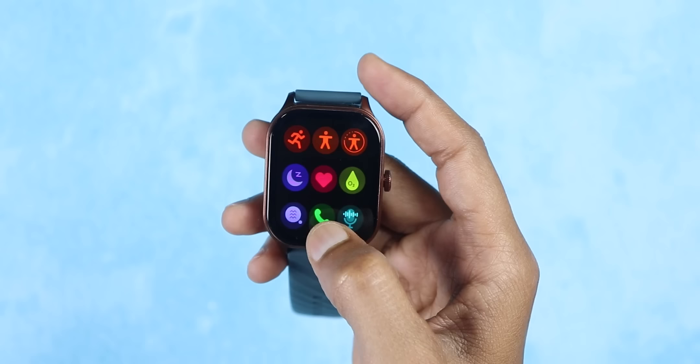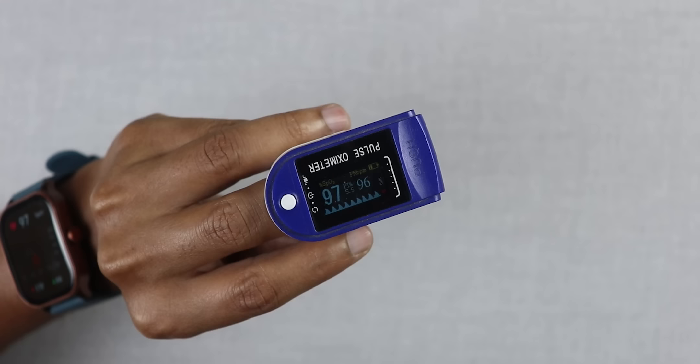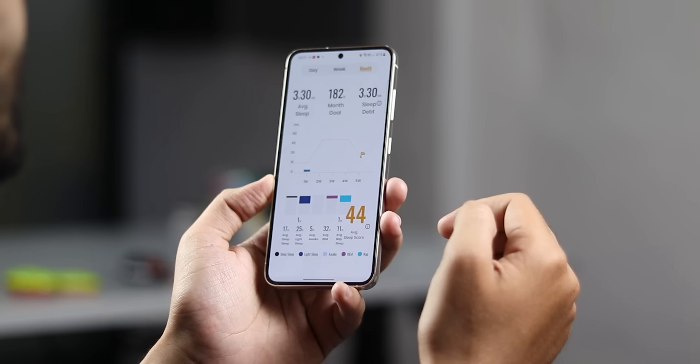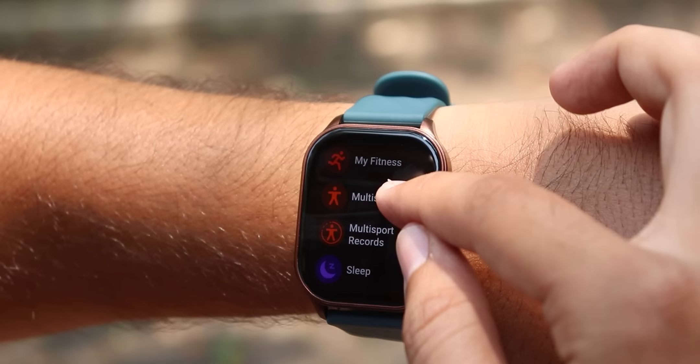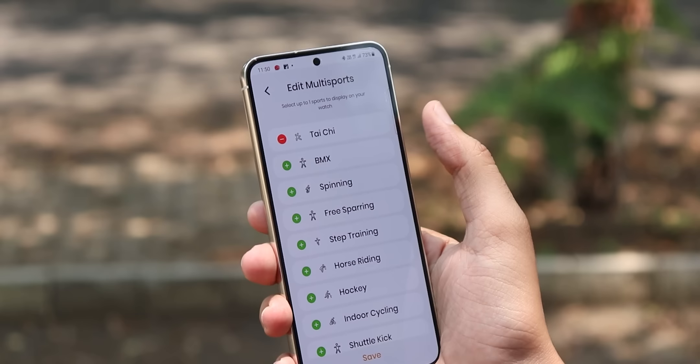Display quality — definitely no complaints. Heart rate monitoring is available 24 hours. Sleep tracking is quite accurate, though it may be off by 10-15 minutes. You also get stress monitoring and breathing training. You will get 110+ sports modes. You can add sports modes via the Fast Track Reflex World app as well.